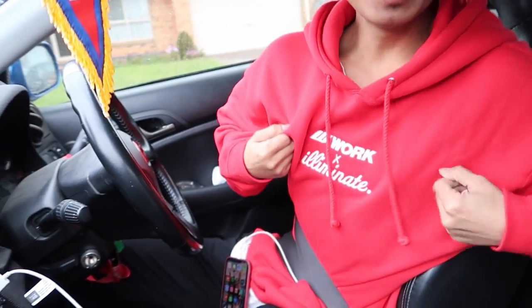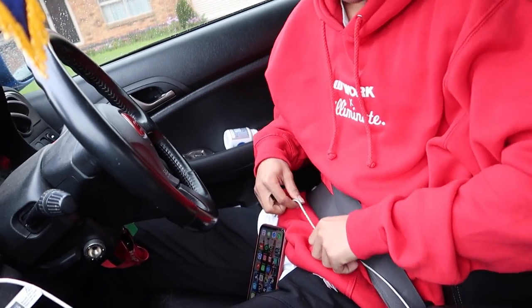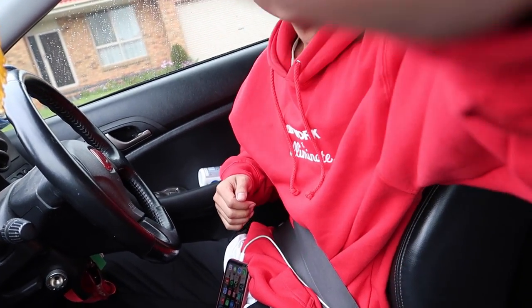Boom! What is up guys? Welcome back to another video. Check who we have here - been a long time. But yeah anyways, right now we're just waiting for BM1 and it's currently raining as you can see. I don't even know what we're doing but I thought I'd bring the camera along. So I'll catch you guys when we find out what we're doing.